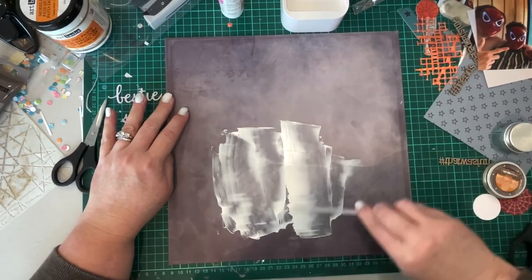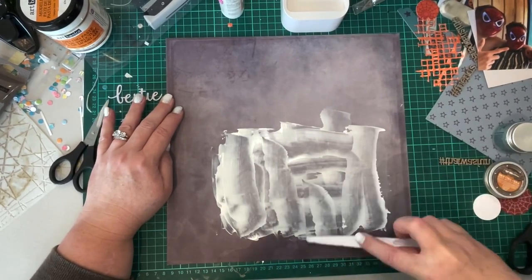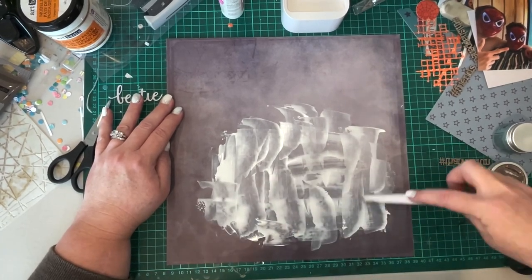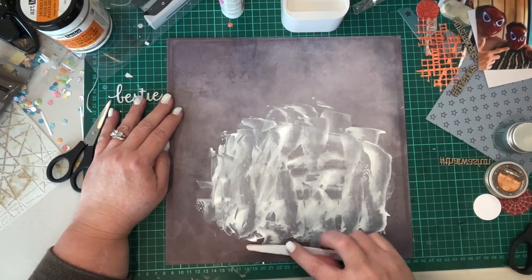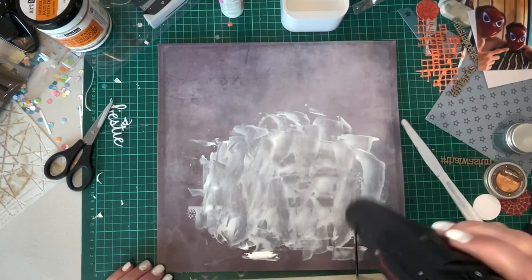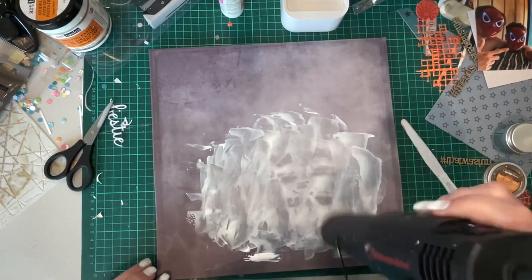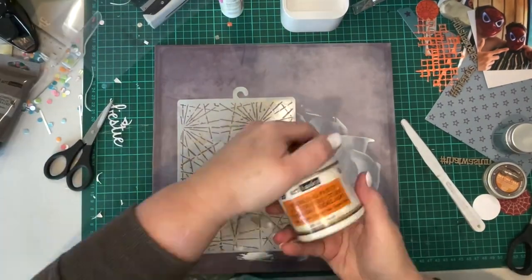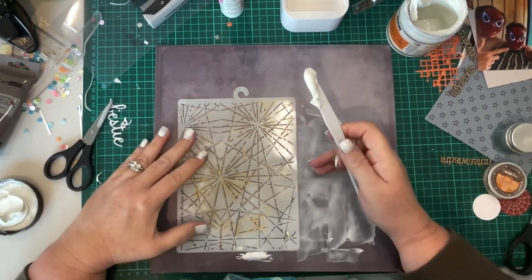I've got the dark grey pattern paper from that collection and I am adding a layer of gesso which is going to sit behind where I'll put my photo cluster. I'm just putting that on with a palette knife roughly so it's pretty distressed, but it's just going to create a focal point in the background for where the photos and most of the embellishments will be. I'm just drying that off with the heat gun.